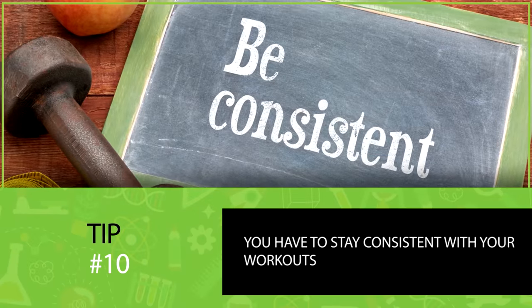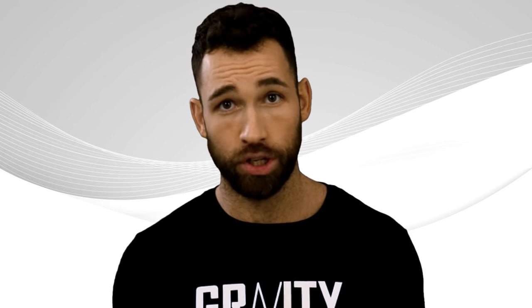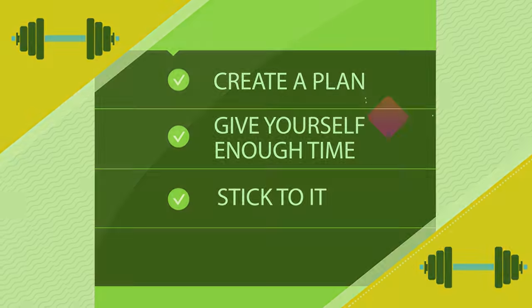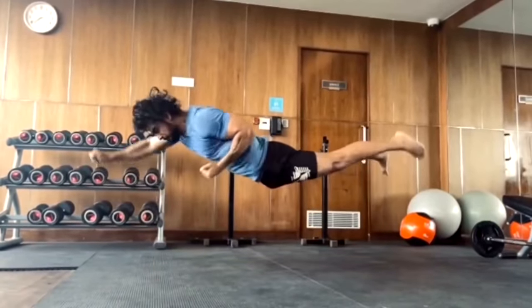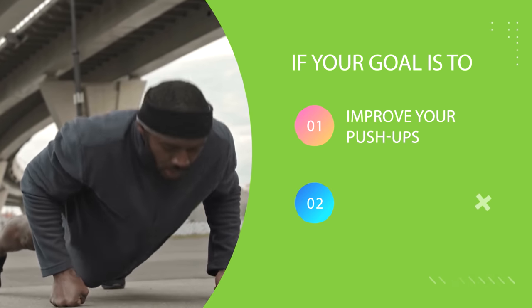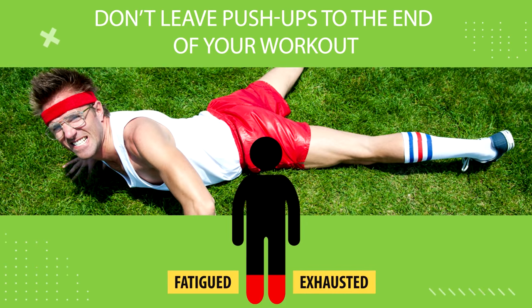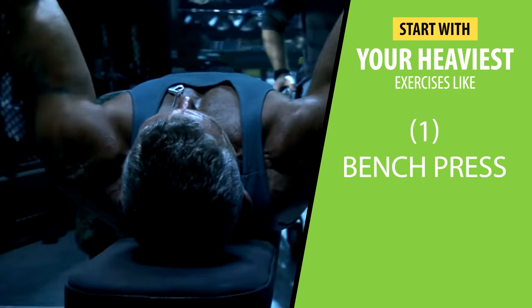Last but not least, you have to stay consistent with your workouts. Consistency is king — you're not going to get from not being able to do a single push-up to doing dozens after just one workout session. Create a plan, give yourself enough time, and stick to it. Most people overestimate what can be accomplished in the short term, but underestimate what can be done in the long term. One last thing: if your goal is to solely improve your push-ups, make it a priority within your routine. Don't leave push-ups to the end of your workout when you're already fatigued. Start off with them. On the other hand, if push-ups are a side goal, start with your heaviest exercises like bench press and then move on to push-ups later.